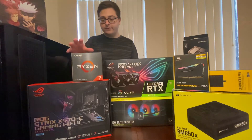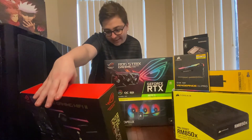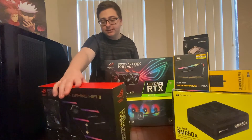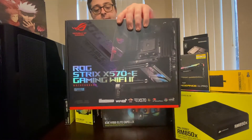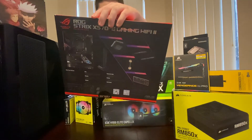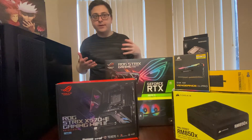On to the last couple of things — we have the motherboard, of course. This is the ROG Strix X570-E Gaming Wi-Fi 2 motherboard. What I'm really happy about is that it supports Windows 11, so I'm really excited to boot up Windows 11 for the first time — never used it. I've heard really good things about this motherboard, so I'm very excited about it.